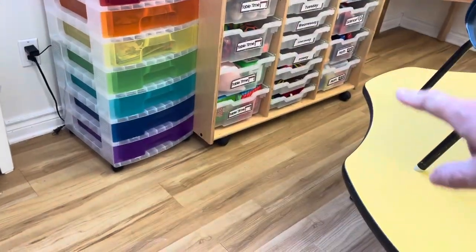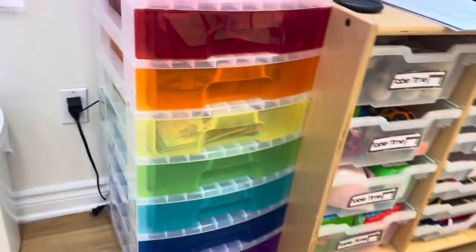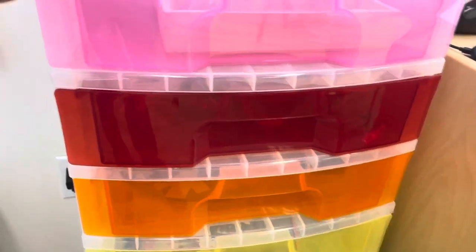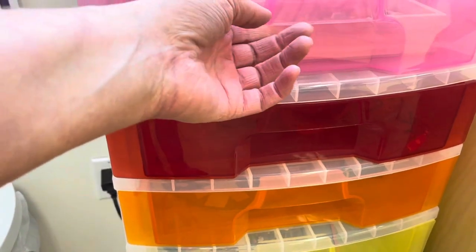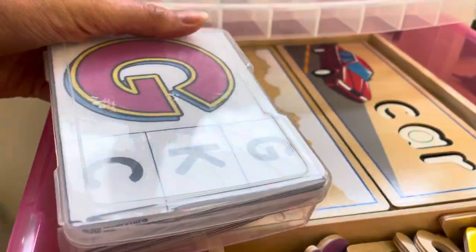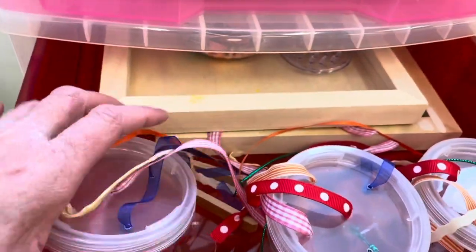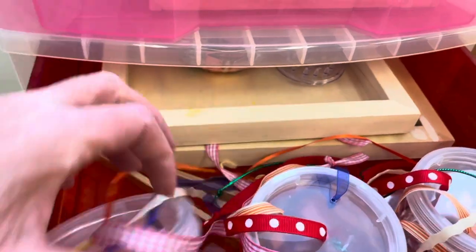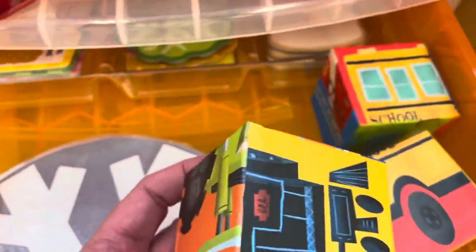I've talked about these drawers before and I can link the video below, but I'll go over it quickly. I use this colorful drawer system for table time work — I just pull out different activities for the children to do, say when I'm making lunch. So these might include things like pulling ribbons and all different activities that the children can do during table time.